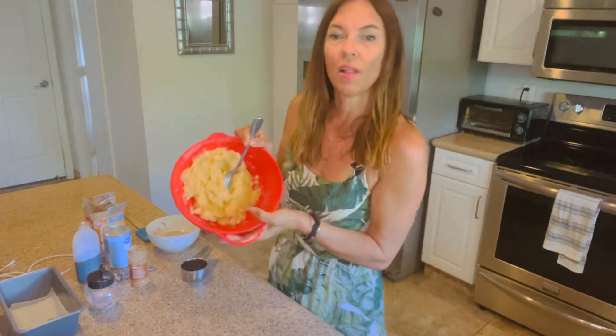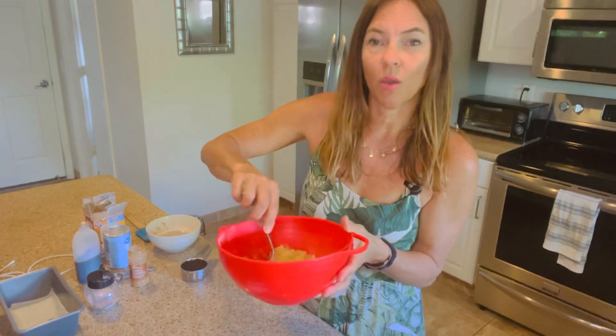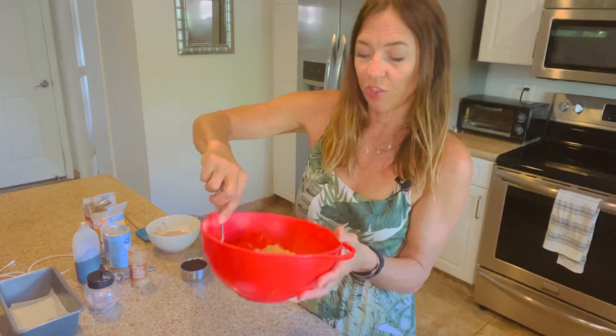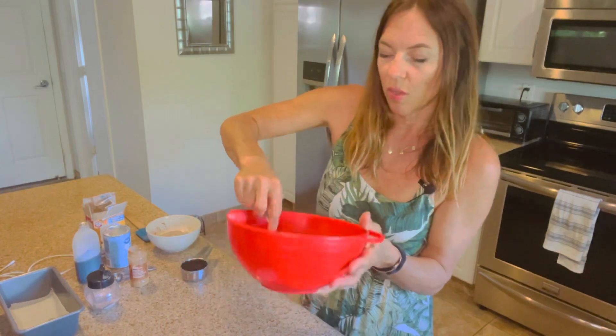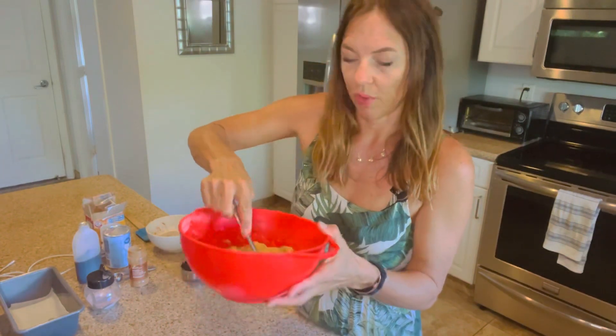In this bowl I have five small bananas. I use a lot of bananas because I don't use any oil or fat in this loaf, and this just helps to keep it really moist. So I have smashed them all up. These were really ripe bananas — they had some brown spots on the skin — and I just mashed them all really well.